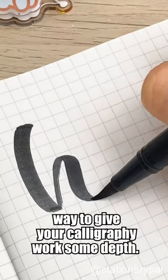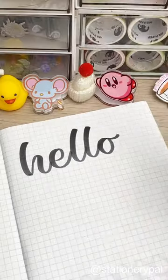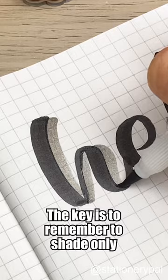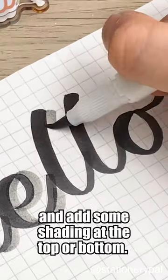This is the quickest and easiest way to give your calligraphy work some depth. First, grab a brush pen and write your text. Then take a light gray brush pen — any brand will do. The key is to remember to shade only one side of the letters, like the right side, and add some shading at the top or bottom.